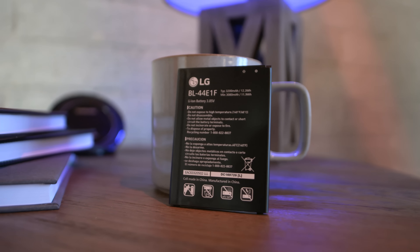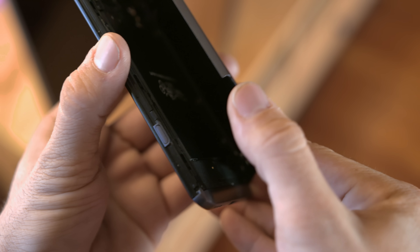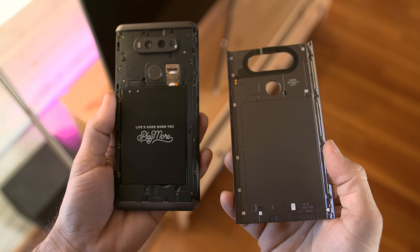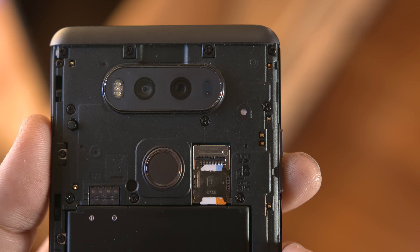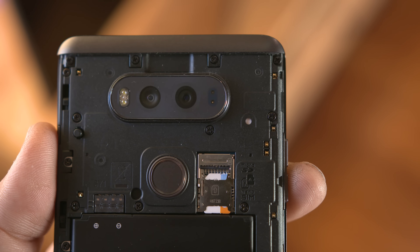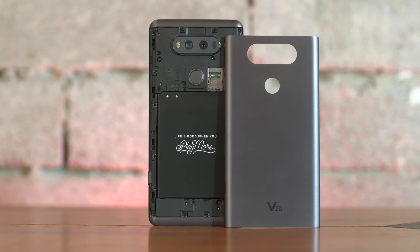The battery is removable here, which is a big win for a lot of people. The design allows for this with a small button on the side of the V20 that will easily pop off the back cover and allow access to the SIM card and micro SD card slots along with that battery. Just in case you ever feel like swapping it out, you have that option, which is great.